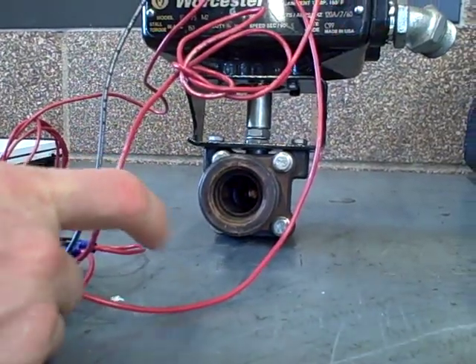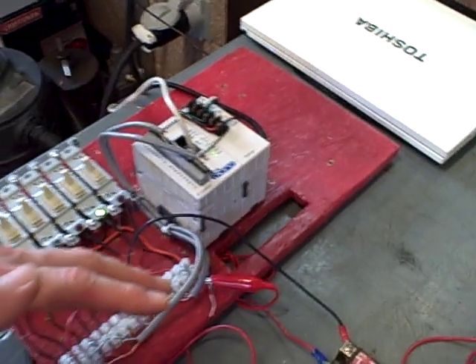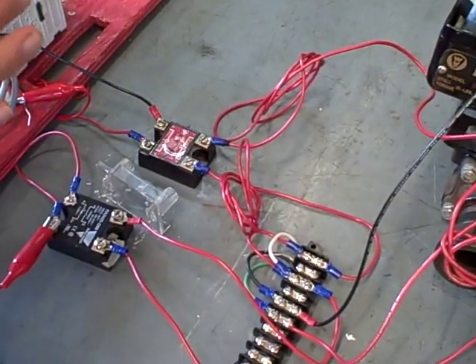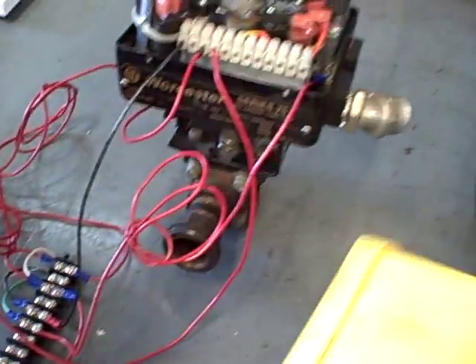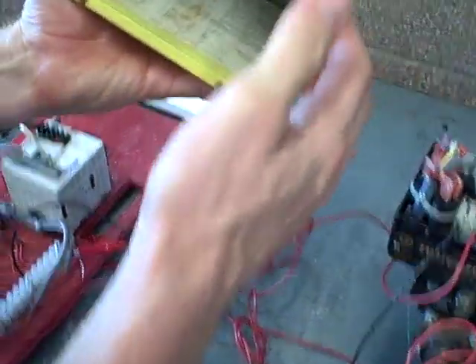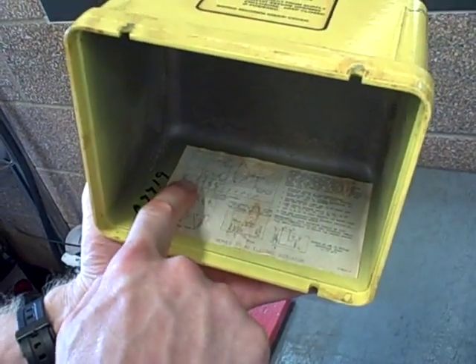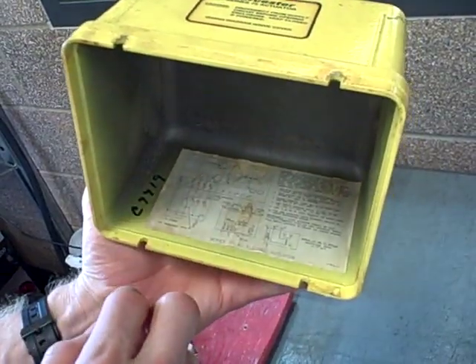We happen to be using a small PLC at this moment in time to drive outputs — to drive the valve open and closed. We have some solid state relays here that are controlling the 120 volt power to the motor, and there's a schematic here showing a split winding motor. We can energize one wire or another to make it go different directions.